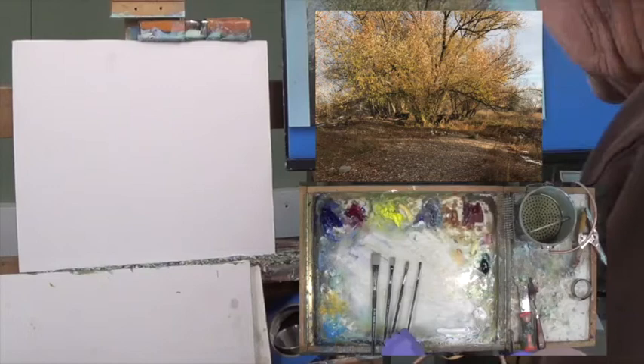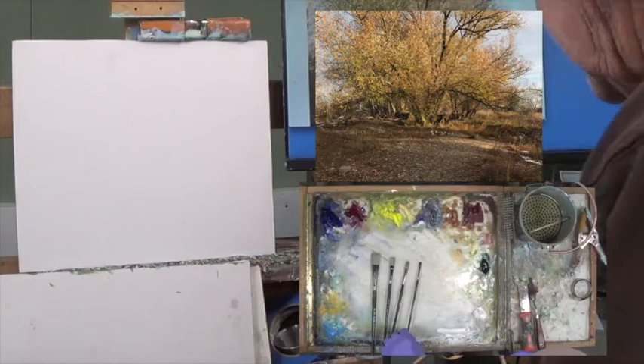Hello everyone and welcome to part one of Willow's three-part series. I'm George Cole here to go stroke by stroke on how to develop this painting.